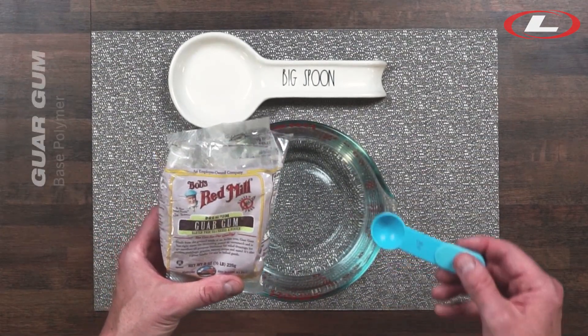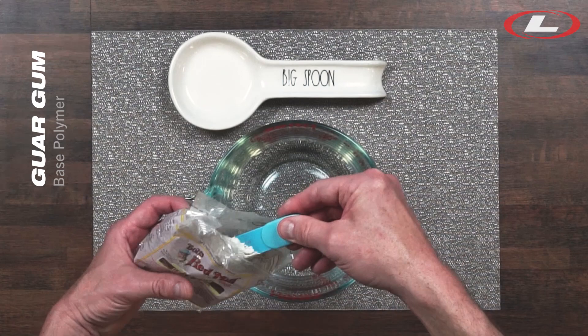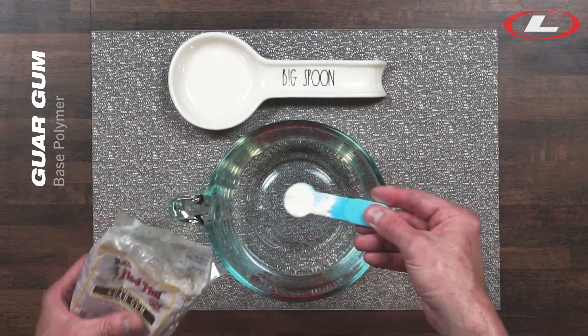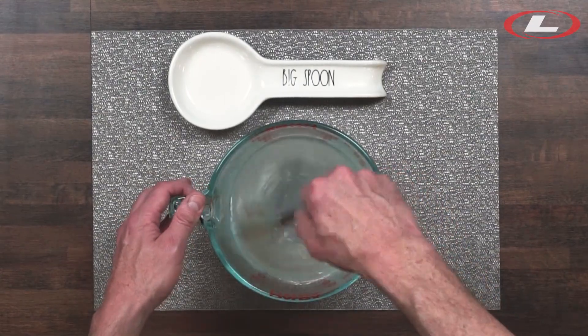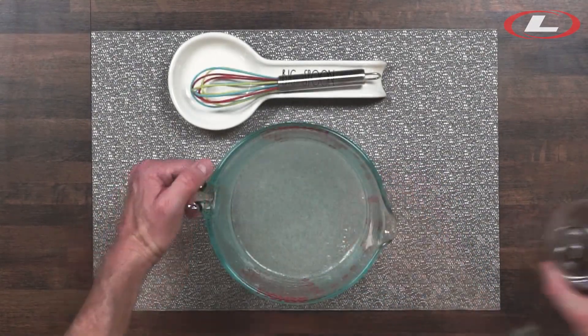To the water, add one tablespoon of guar gum powder. Guar is a natural product commonly used to thicken food products such as ice cream. It's gluten-free, so for people with allergies, it's often used to replace wheat flour in baked goods.